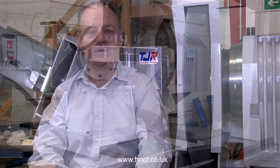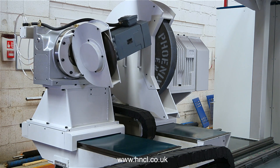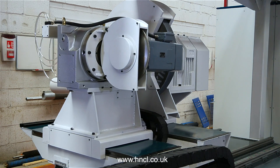Grinding and grooving in one setup. The RGD 1100 is a duplex grinder groover, having separate grinding and grooving heads, each mounted on their own cross slide, allowing for a quick and seamless change between grinding and grooving.